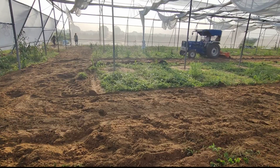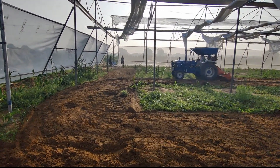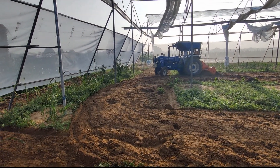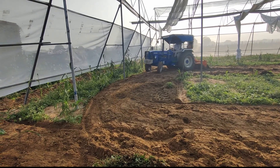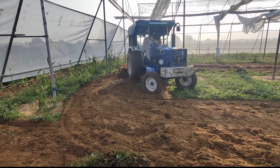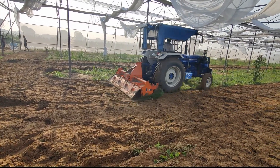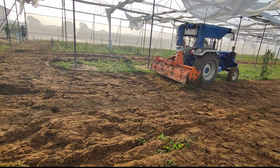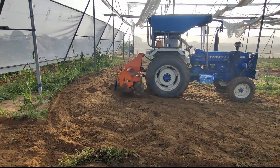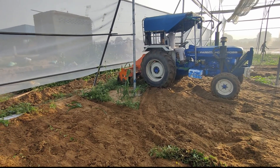This guy has done one side and now he is doing the other side, making circles so that all parts of the land are taken care of. First he's coming vertically, then the tractor will go horizontally. Right now he's doing it from north to south and south to north, and then later on he'll be coming from east to west and west to east.